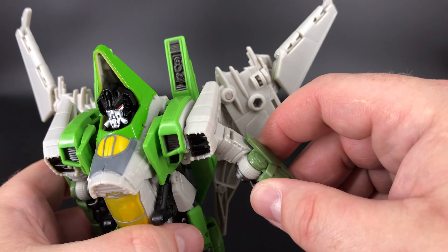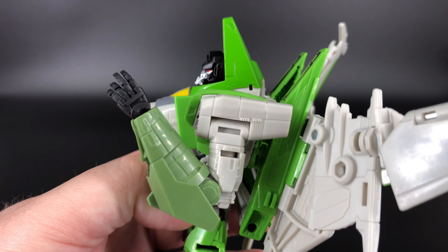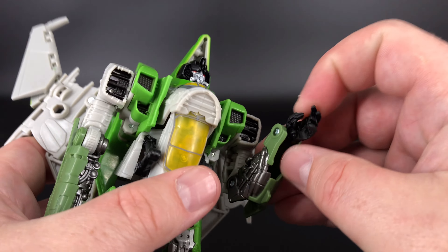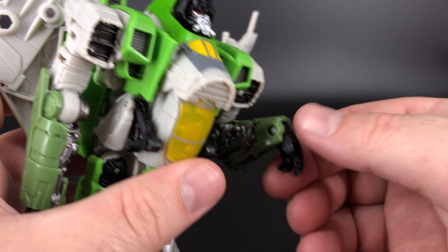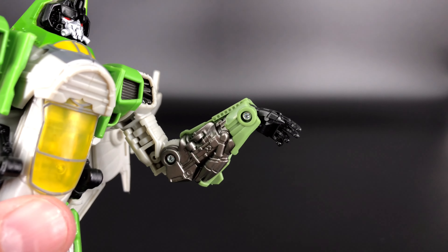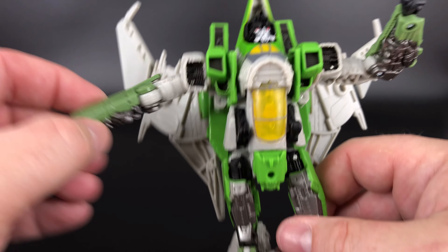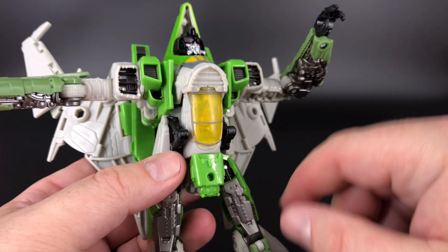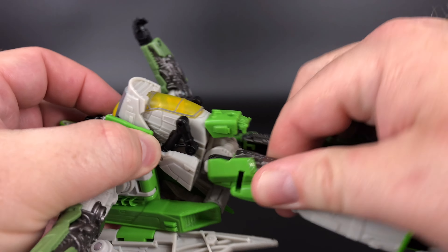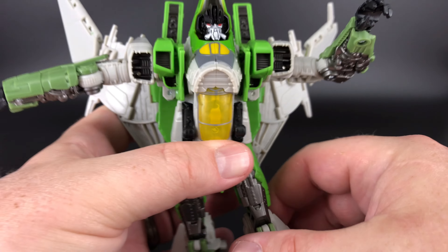As far as the arms go, you can take them straight out and all the way around at the shoulder. You have bicep rotation and a nice generous elbow bend on that single joint. The only thing at the hands is a tilt for transformation, but you can take advantage of that for posing. There's no wrist rotation. You do have waist rotation — just pull out the crotch piece and you can turn the waist a few degrees either direction for a nice pose.